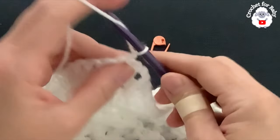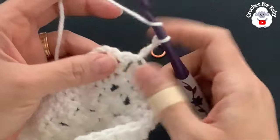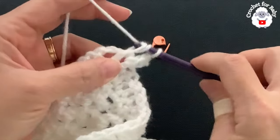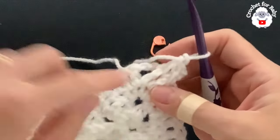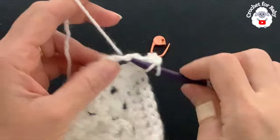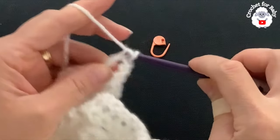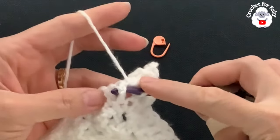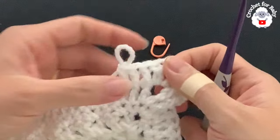For the third row, chain three and turn — these three chains do not count as a stitch. We're working this row from the wrong side. Make a front post double crochet on each double crochet. Front post double crochets are easier to make going from the wrong side rather than back post double crochets. At each corner's chain-two space, make a V-stitch: double crochet, chain two, double crochet.